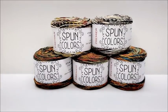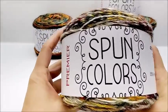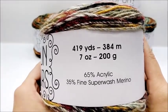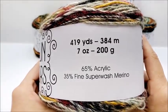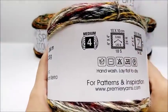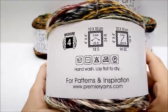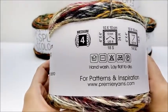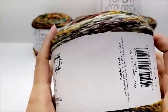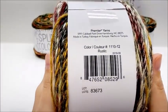Let's go ahead and grab one and read about it first. It's made by Premier Yarns and it's called Spun Colors. There are 419 yards or 384 meters, 7 ounces, 200 grams per cake. It's 65% acrylic and 35% fine superwash merino. It is classified as a medium weight number 4. Knitting needle size would be 5 millimeter and recommended crochet hook size is also 5 millimeter. It is hand wash and lay flat to dry, which probably has to do with the merino in it. It is made in Turkey. The color I have in my hands is called Rustic.